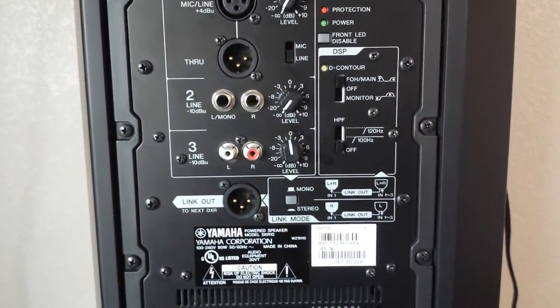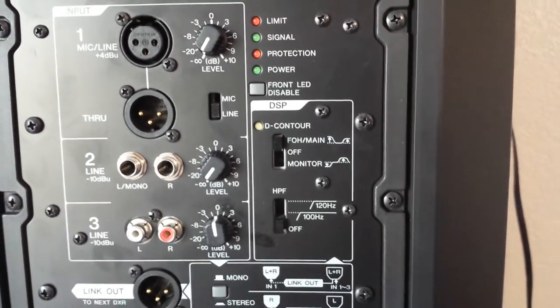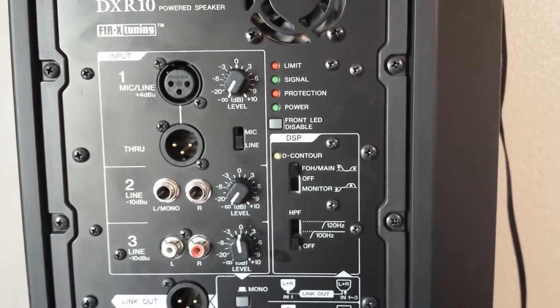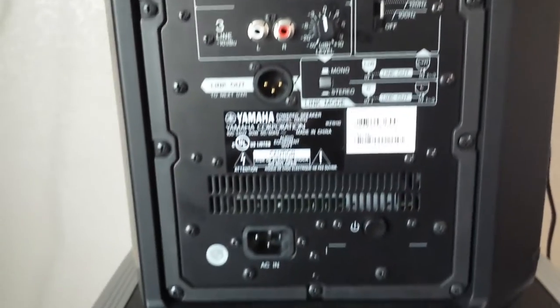You can go mono or stereo. I don't want to use the HPF — I always run these as a main speaker. And there is the front LED disable if you want to turn off the white LED in the front. And there's the power on/off button.